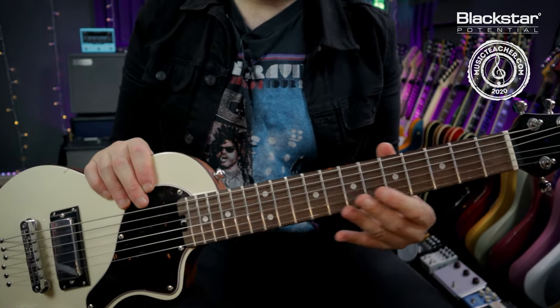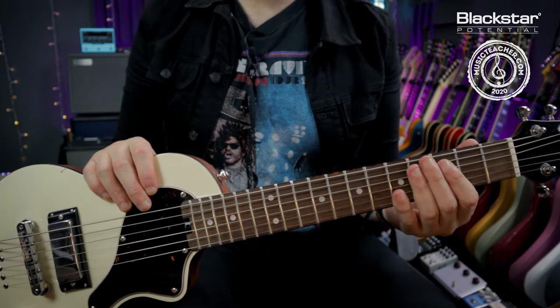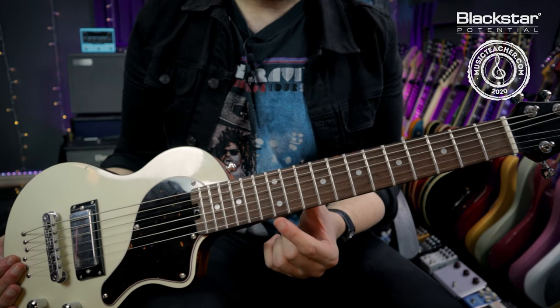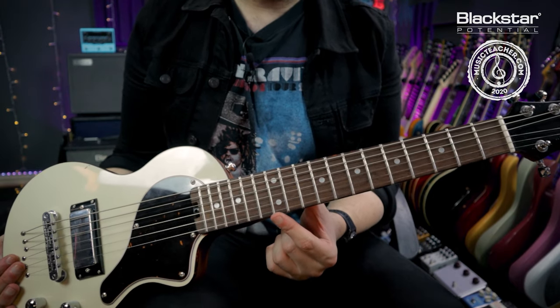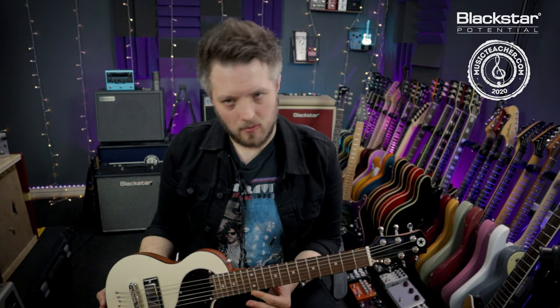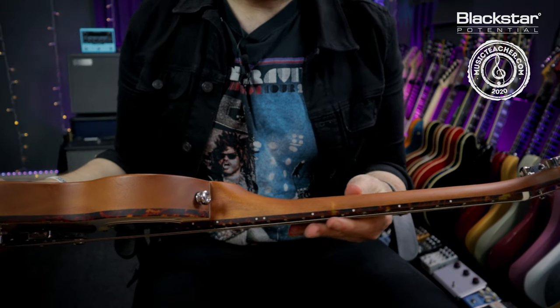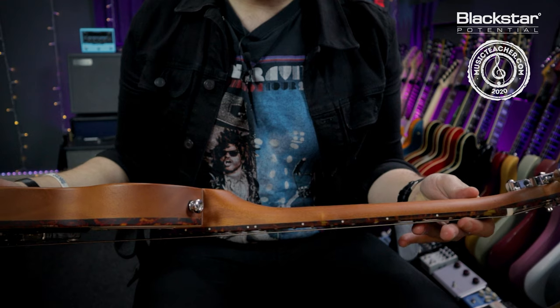In between the frets we have these dots called fret markers. These are just there to help us figure out where we are on the neck. The 12th fret has two dots, which signifies that it's the same notes as the open string. Not all guitars will have dot inlays — some will have different aesthetic inlays — but the purpose is the same. You'll also notice on the side of the neck you have those dots present too.